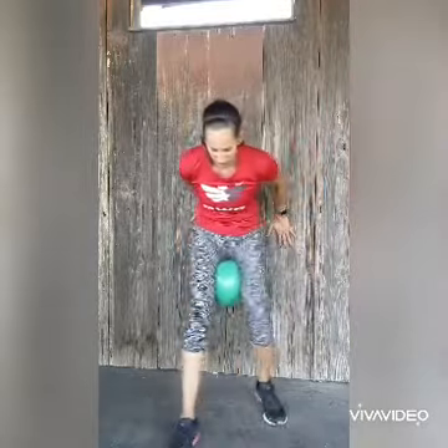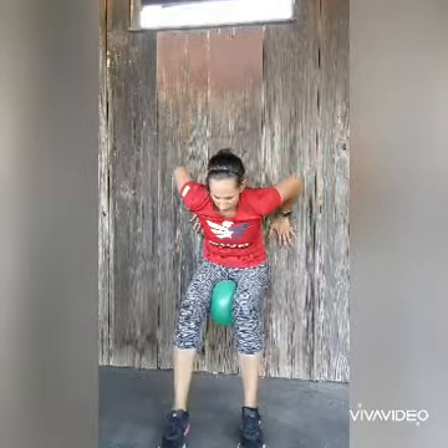If you wanted, you could include a ball in between your legs. This will help take some pressure off your knees and give you some more muscle engagement in the abductors as we squeeze into the ball.